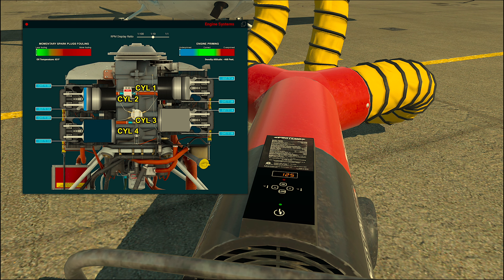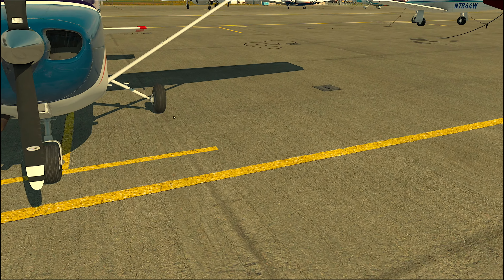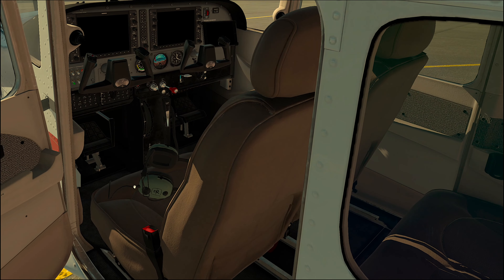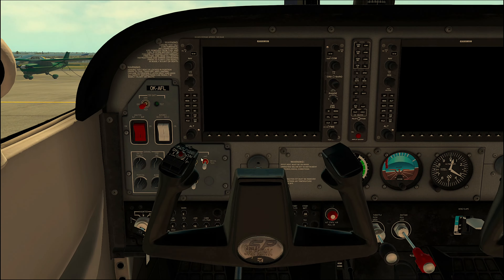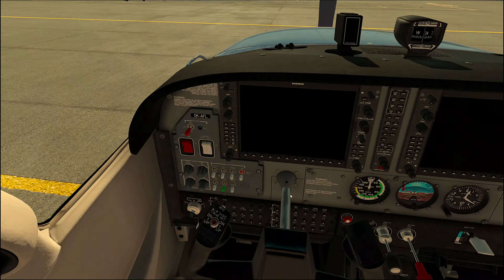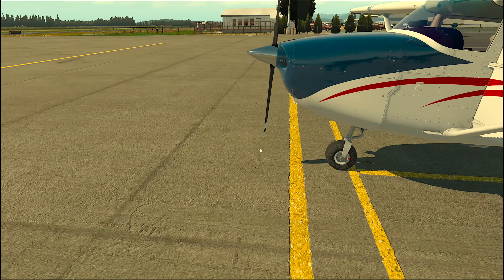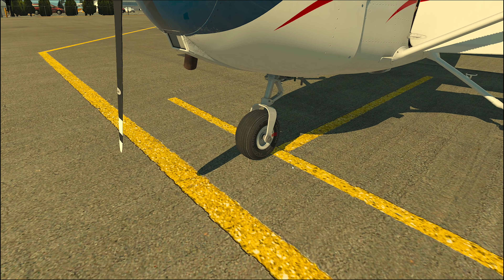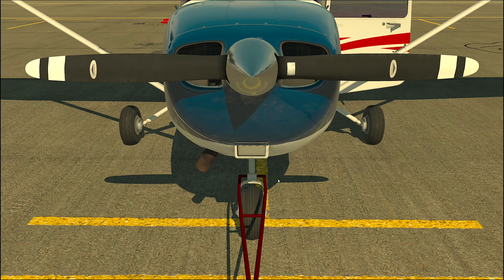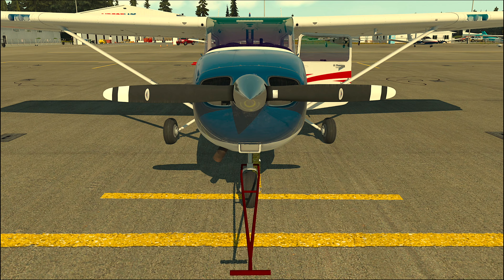Now let's switch off all the ground objects using the menu. Step into the cockpit and check if the parking brake is off. If not, let's release the parking brake. We step outside again and go in front of our 172. Click on this part of the front wheel strut, and as you can see, we can now easily tow the 172 by just pressing the walk commands.